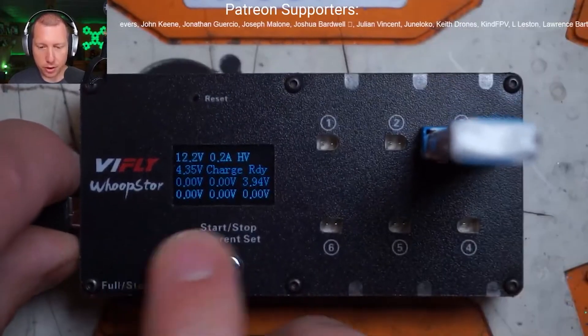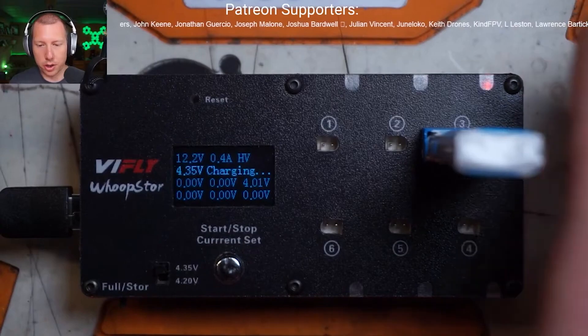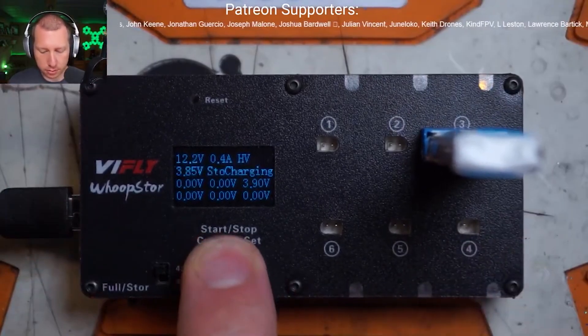You can update firmware on it. You can change your charging current and then boom, you can charge. You've got a little LED. You can put it in storage, you can store charge.